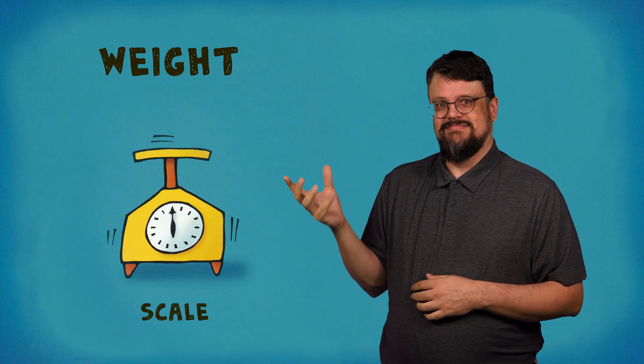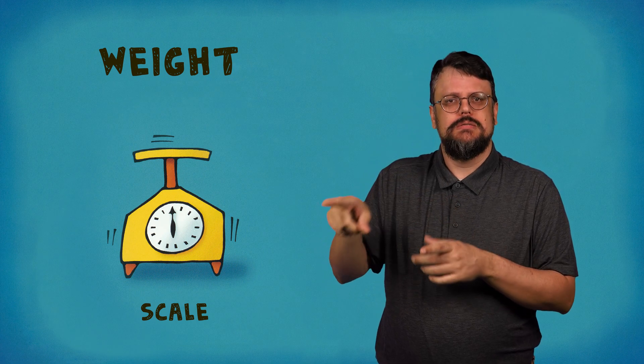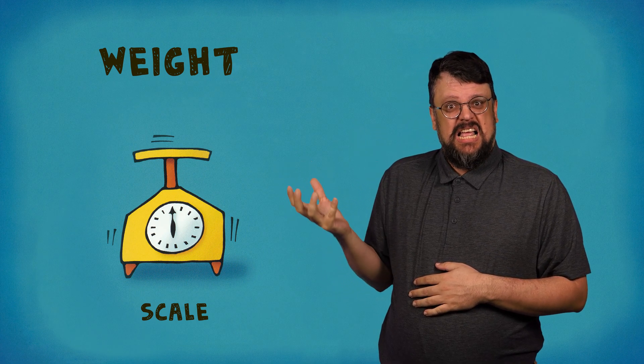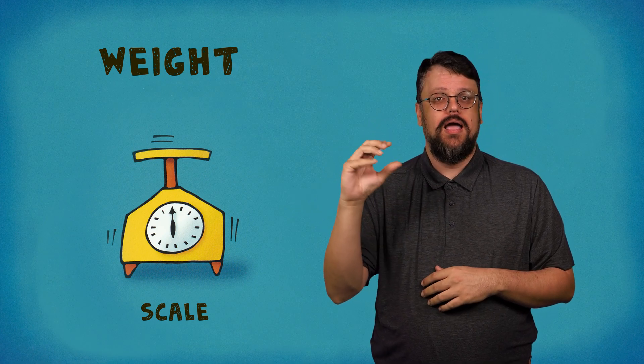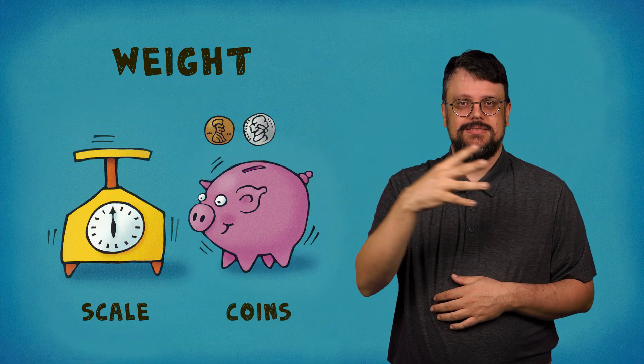Now that you know about fractions, you can find the weight of some things that weigh almost nothing at all — like a penny, a nickel, or a dime. To weigh them, you will need a scale like a diet or postage scale — one that will register as little as one ounce. You will also need a lot of pennies, nickels, and dimes.